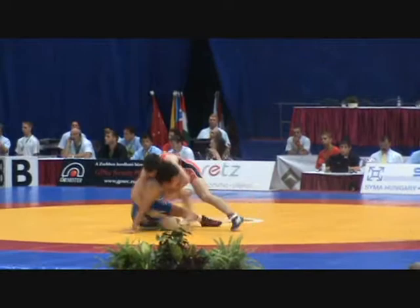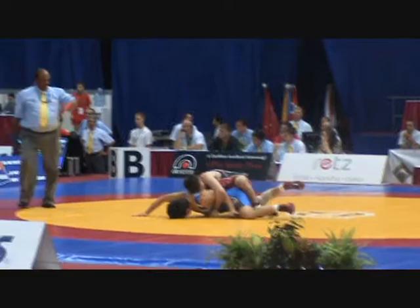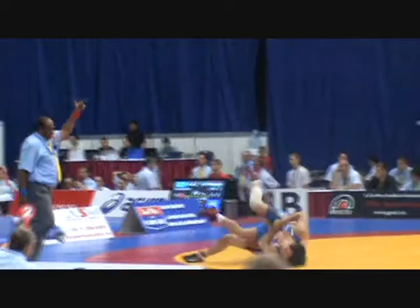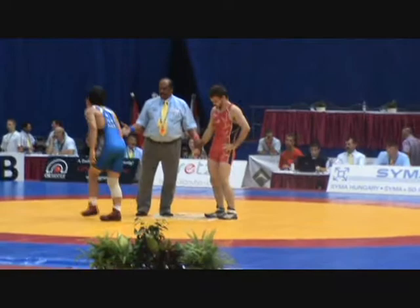Kim attempts an arm throw — Chase counters. He's going to get a point for that effective counter. Chase goes right to a gut wrench tilt — referee throws up two. Chase does another one, referee throws up another two, and one more. I think we have a technical fall here. Jimmy Chase takes him out with the gut wrenches — seven points in the second period. It's Jimmy Chase, winner of his first match at the Junior World Championships in two straight periods.